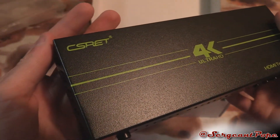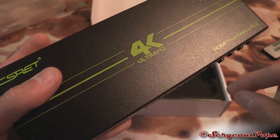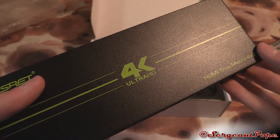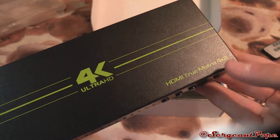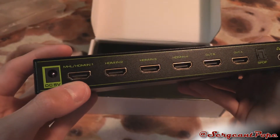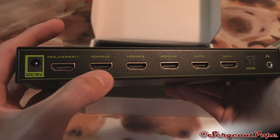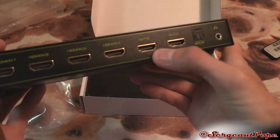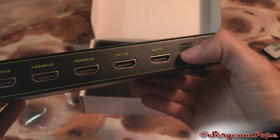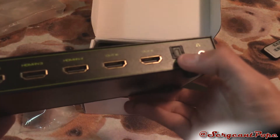CSRET — I probably need to pronounce that differently. Anyway, it says it's 4K Ultra HD, and I'm going to review this. I'm going to test if it's actually 4K 60Hz — I have some doubts, but even if it's 4K 30Hz, that's still pretty good. HDMI true matrix 4-by-2. On the back we've got power input, HDMI 1 in which supports MHL — which I believe is for using smartphones on your TV — HDMI 2, 3, 4 in, and then the two outputs: output A and output B. You've also got S/PDIF out and a headphone jack.